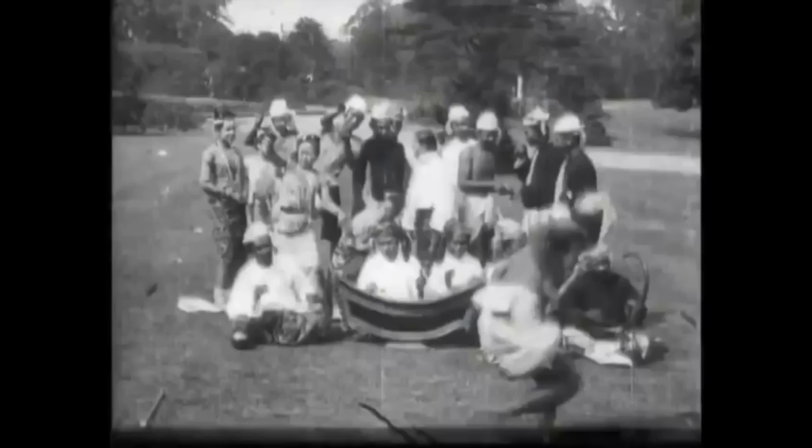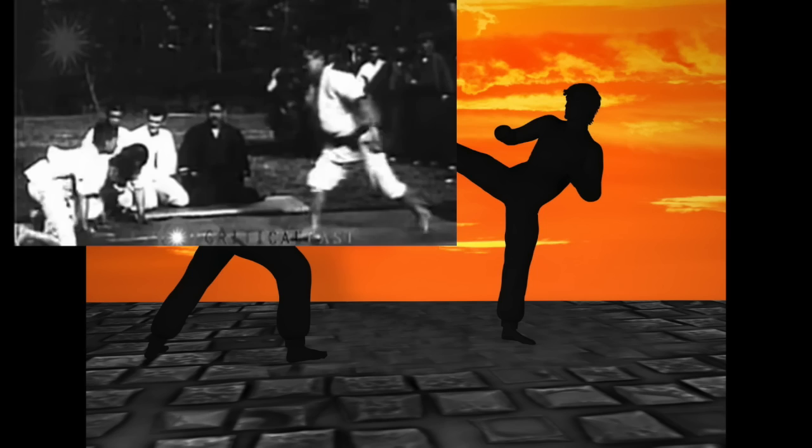He swept him, threw him. And in another match — look at that — he takes him down and it doesn't stop on the ground. The fact that this is a Buddhist martial art, it's a lot more hardcore than any of the Chinese martial arts we've seen so far.